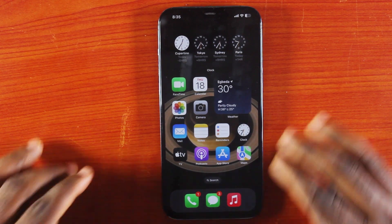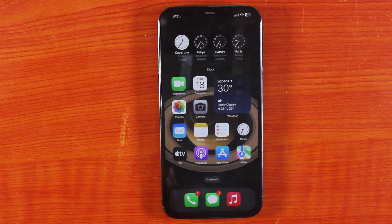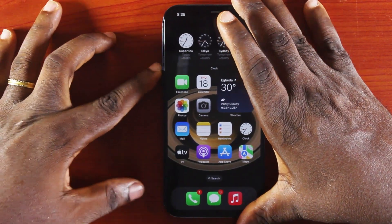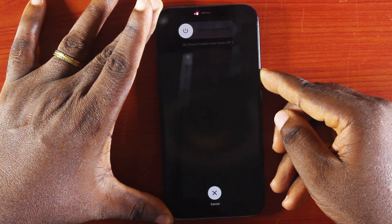The first method is to press the volume up button once, press the volume down button once, and then press and hold the power button. Once you do this, your iPhone 12 Pro Max will start automatically and the frozen screen will be unfrozen. Let's go ahead and do this — press the power button within a few seconds.